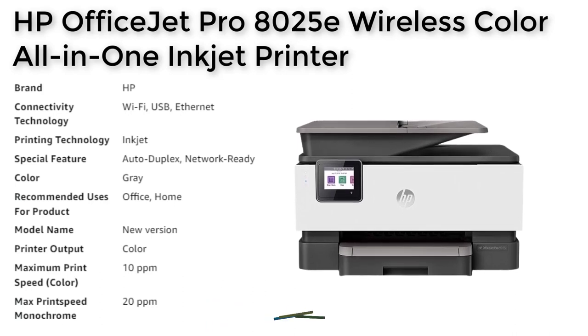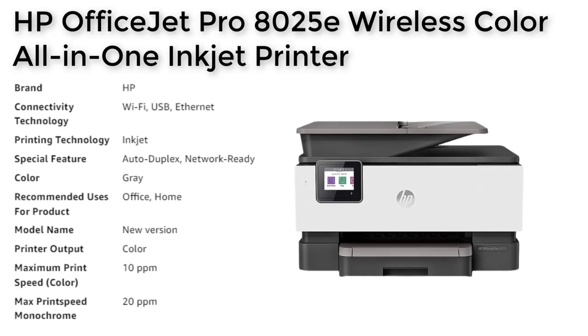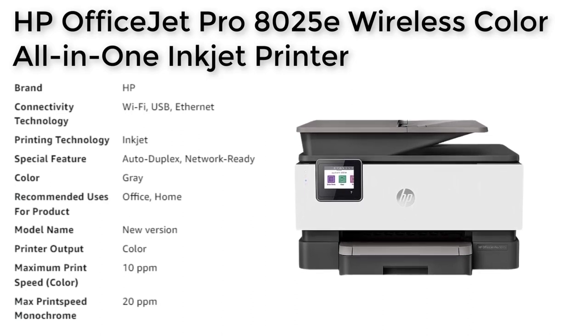One of the standout features of this printer is the six-month free subscription to the HP Instant Ink delivery service with HP Plus Activation. This service automatically delivers ink to your door when you're running low, so you never run out of ink in the middle of an important print job.